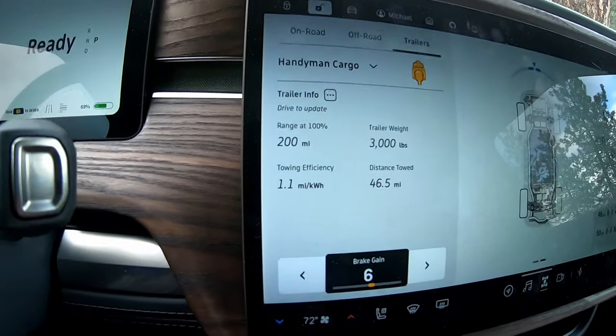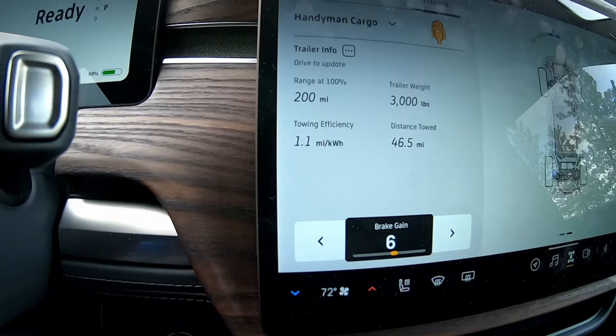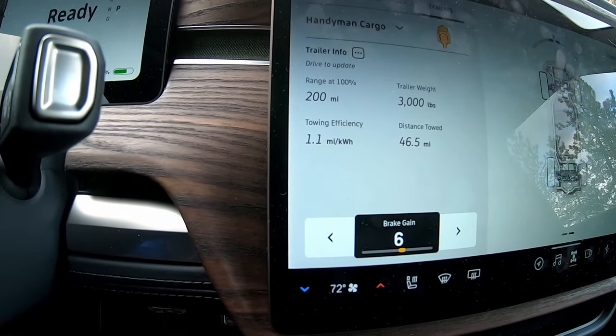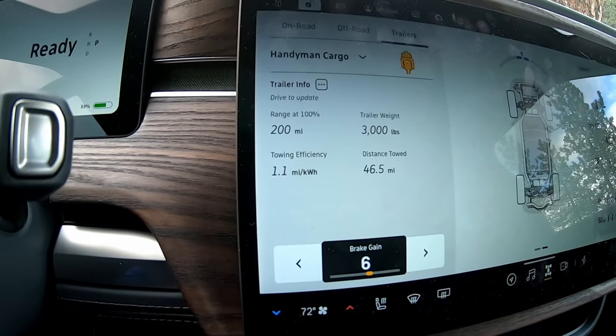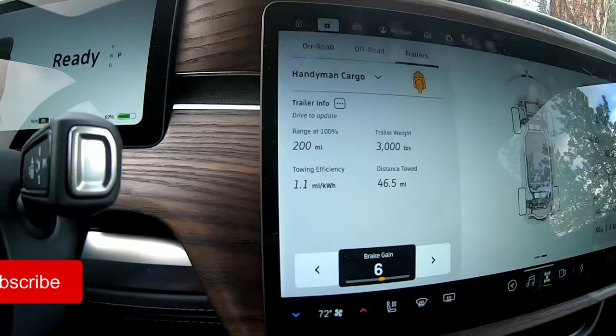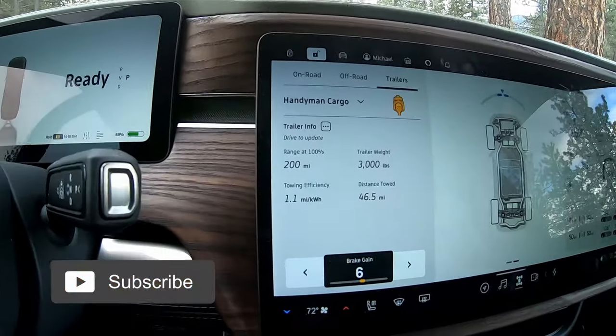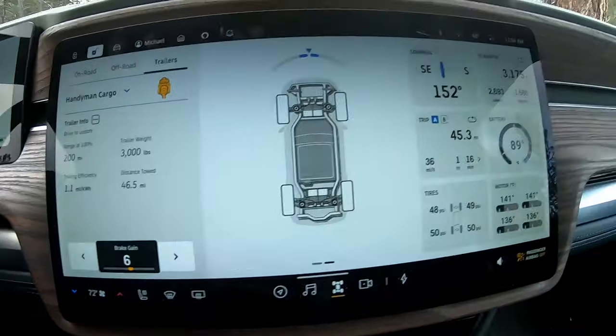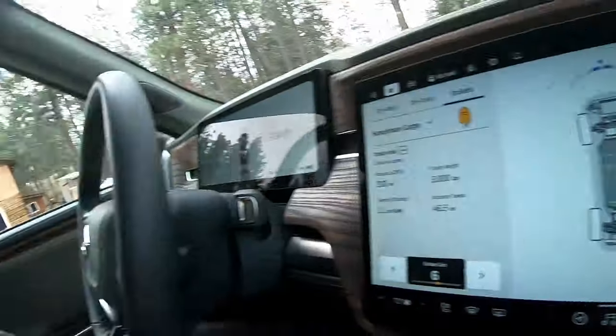Interestingly, the range estimate even increased to 200 miles — but it's impossible. At 1.1 miles per kilowatt hour I don't have a 200 kilowatt hour battery pack. That software is wrong — this should definitely be better. If we're actually going longer distance on the interstate, this whole thing will change and it will be much worse.